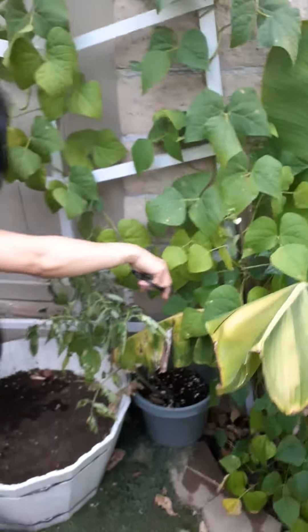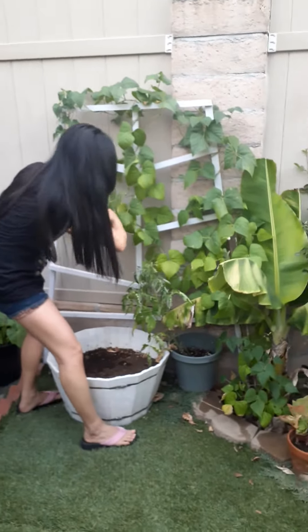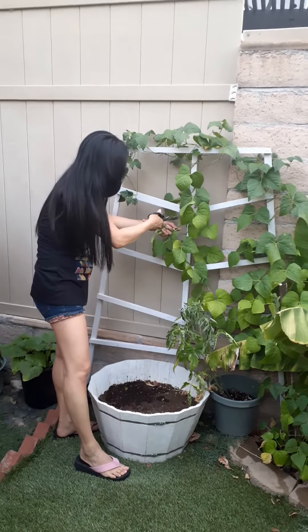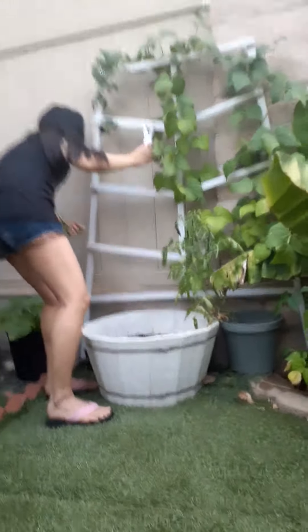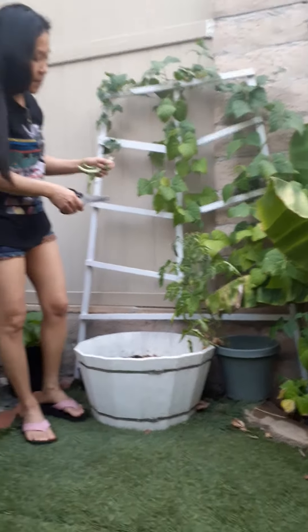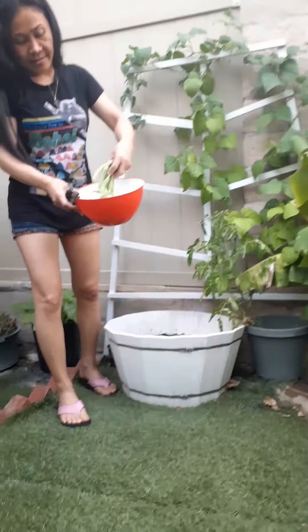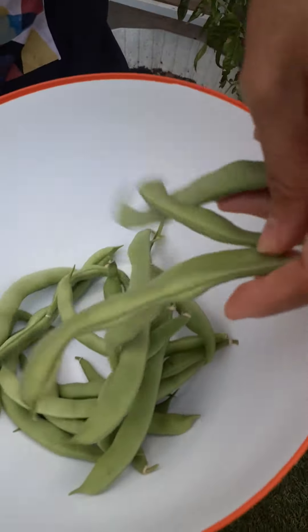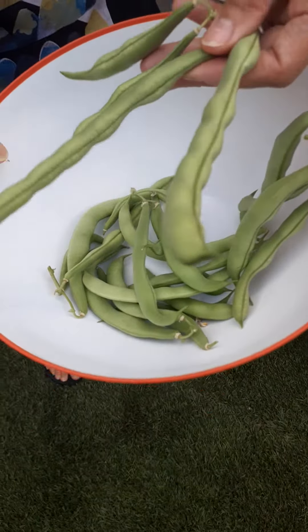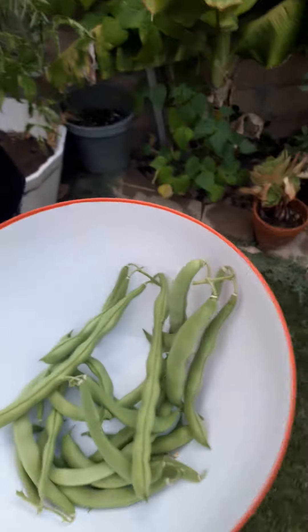Let me see. Yeah. Good. That's our second harvest. Big. Wow. Organic. Good, it's a little bit. Now we're going to do it. I'm going to try and do it, all right?